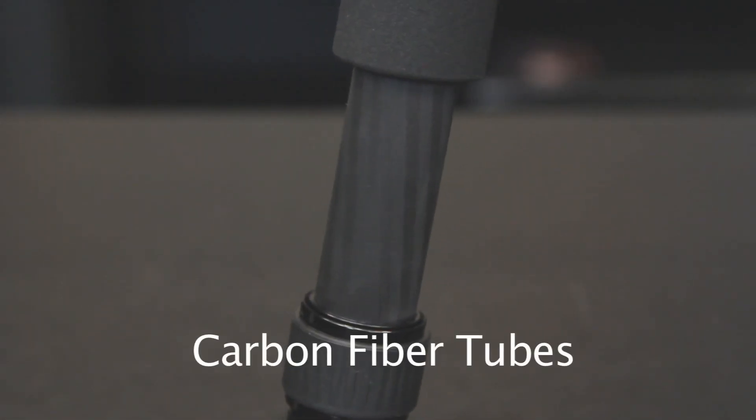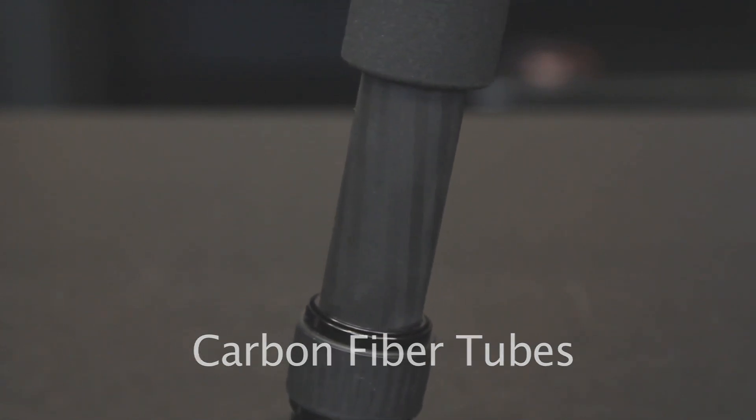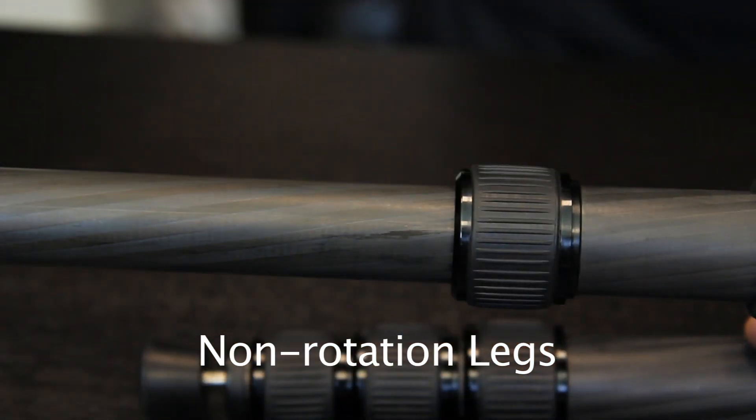These tubes are made from a unique combination of carbon fiber material. As a result, they are extremely strong and very rigid. They also have a high grade of vibration reduction. Because of non-rotating legs, all leg locks can be opened in one movement. This makes setup a matter of seconds.